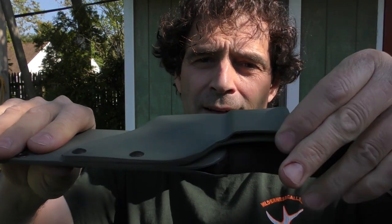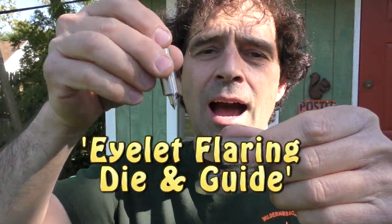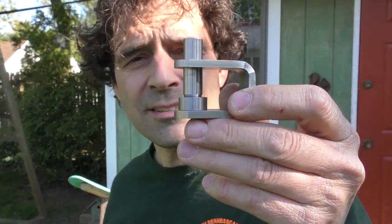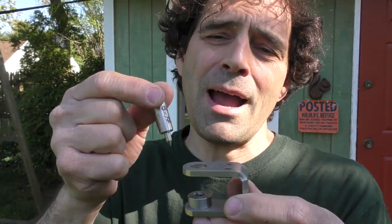The next thing you need is some way to hold that Kydex together. Once you mold it around your object you have to secure it somehow. For this piece I used some grommets and also some screws to hold on the belt holster. Grommets look really sharp — I recommend them. They're easy to press on and they look good. But to use these you need one of these — a grommet eye flaring tool. I got this from KnifeKits.com. This is the most expensive item of the group — about 30 bucks — but once you have it you can use it for all sorts of creative projects.